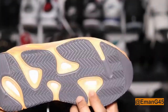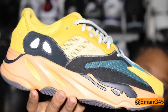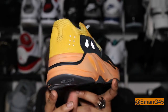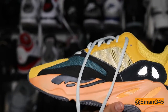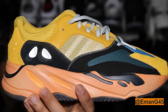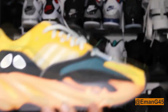You have your Boost — lovely, comfortable Boost technology right there. As we go onto the midsole, you have orange that phases into a lighter orange and then back into normal orange, cycling all the way around. You also have your orange accents and your black accents right there and at the back too.